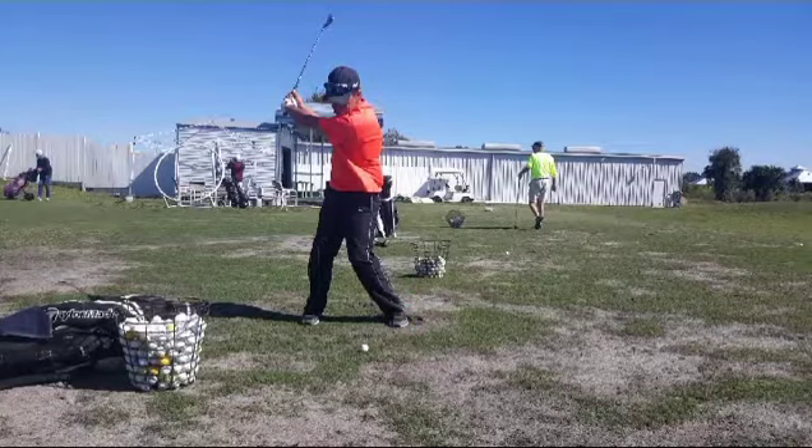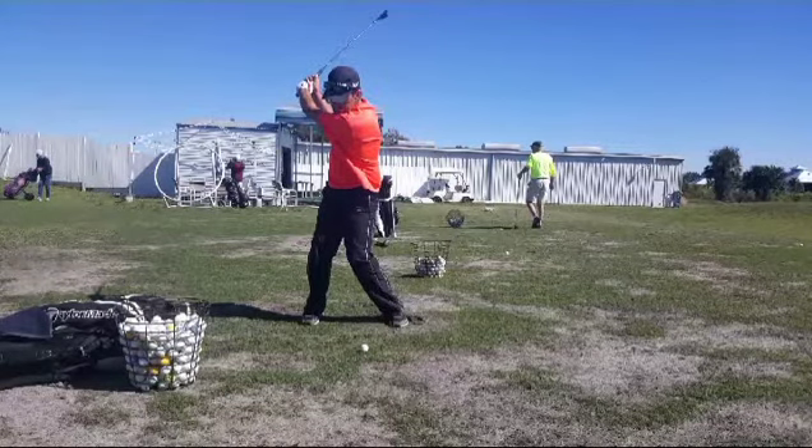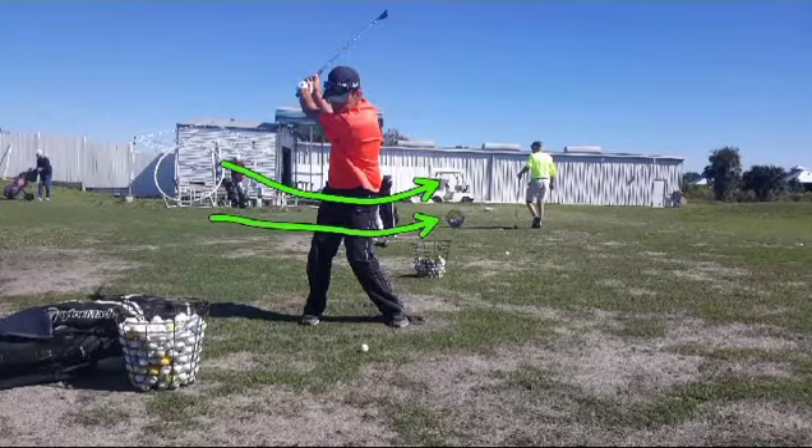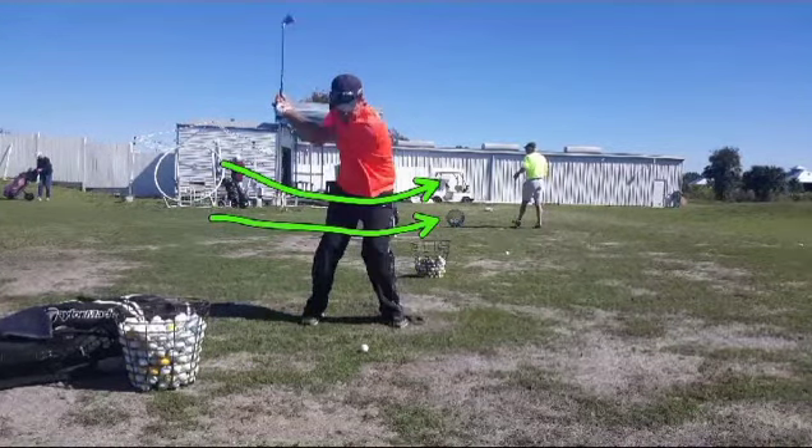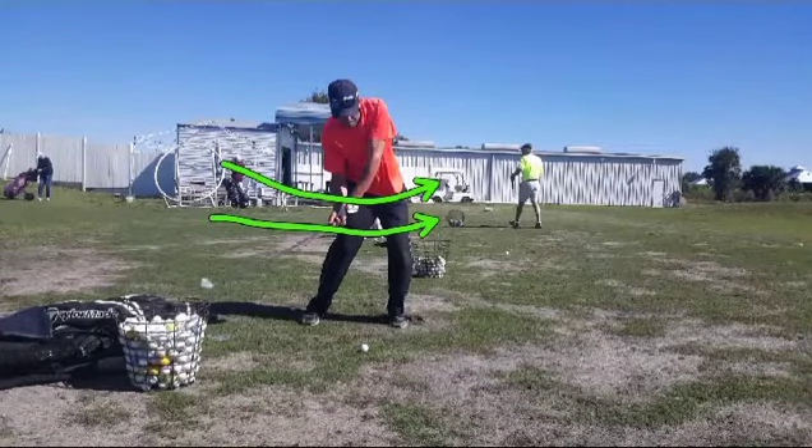Now we're going to start back down again, and what we want to see here is a dramatic shift of the lower body to the target area. He's got that in pretty good — not bad. Good rotation there, good athleticism.